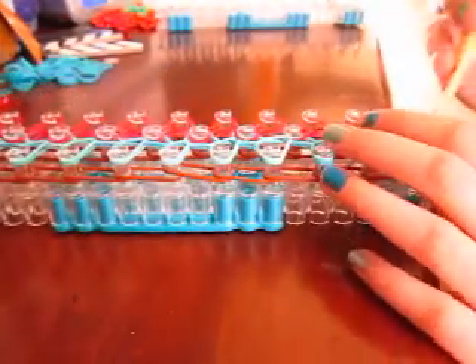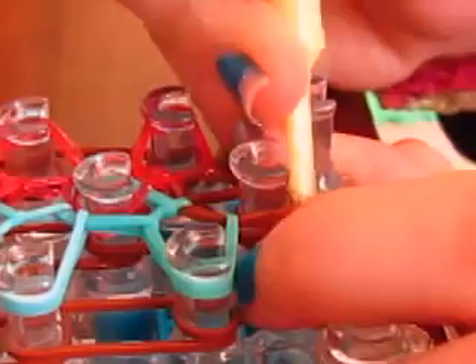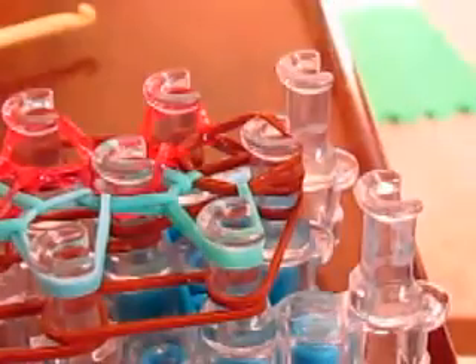Now you need to loop the perimeter bands. Start by pulling this back and looping the middle row. So you loop the middle row, then you loop the left row all the way down, the middle row all the way down, and then you loop the right row all the way down.